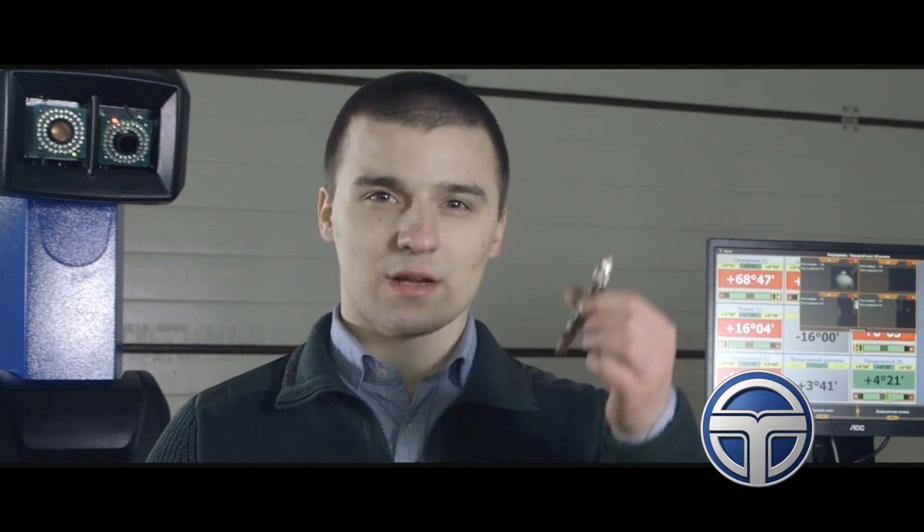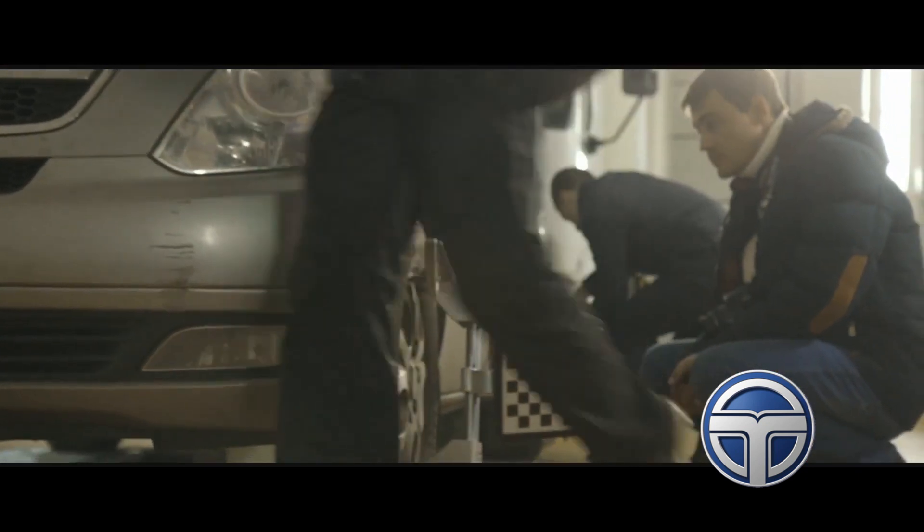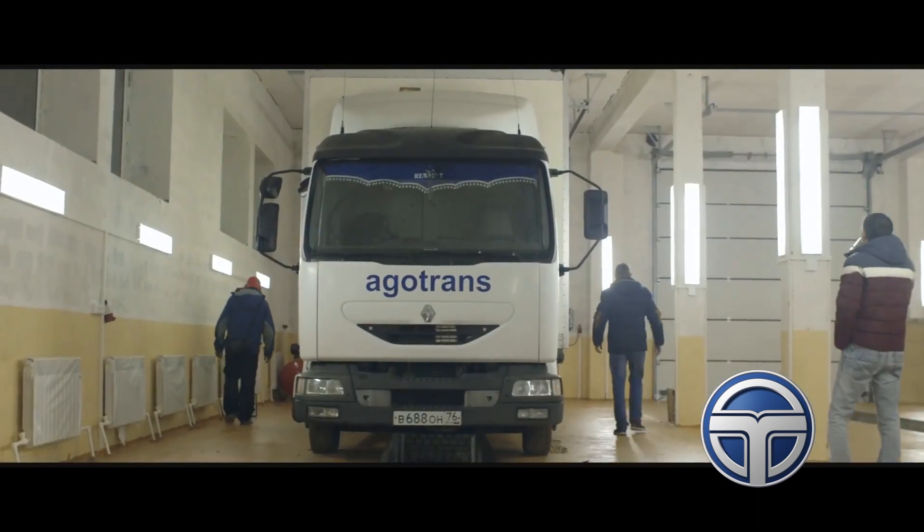The set also includes two types of clamp claws. The first type is designed for light cars and can be used with light alloy discs and forged discs — removing caps is not required. The second type is big claws for trucks.